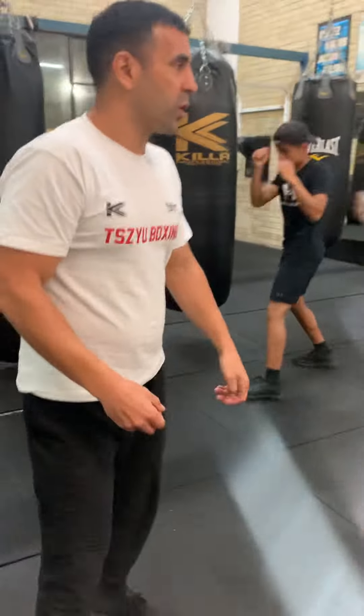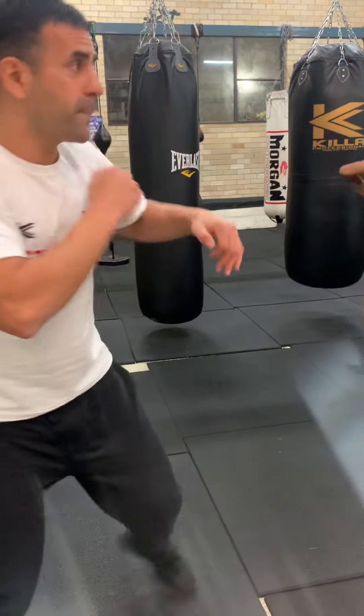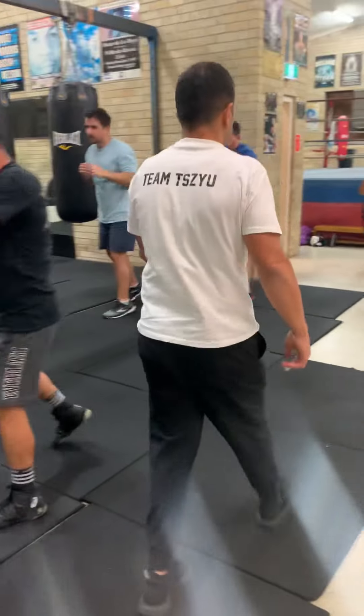Don't swing, but BOOM! Get to that position! BOOM! So you're just going to be here, and you shouldn't crumple.